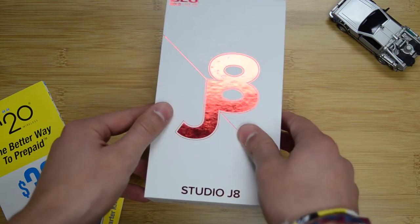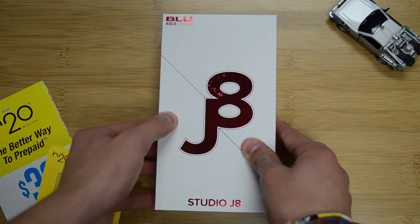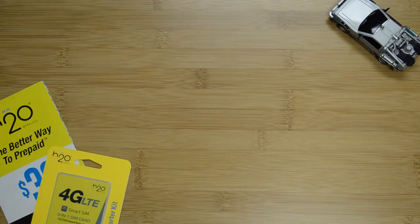Overall, the Studio J8 is a great phone that provides great performance without a big price tag. Thank you guys for watching. Please be sure to check out our website for more information, and subscribe to our YouTube channel for more videos like this. We'll see you later.